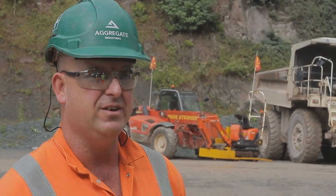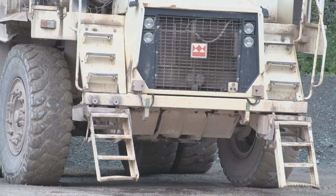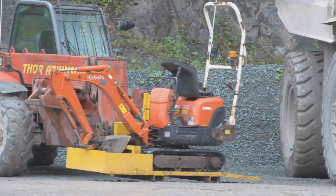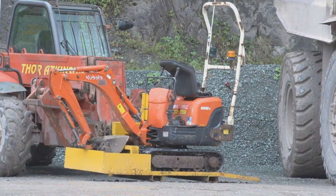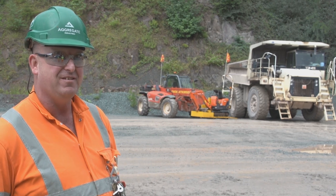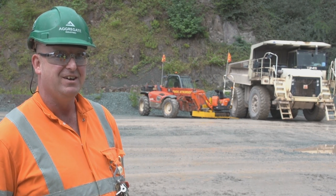We decided to do something to make it easier to move our mini digger. The danger lies with the size of the vehicles the mini digger has to travel against. As you can see, it completely dwarfs it, and I for one don't want to be driving a mini digger with a big dumper running alongside me.